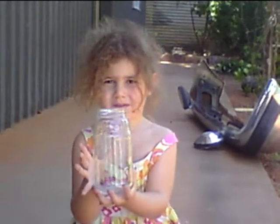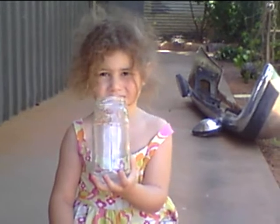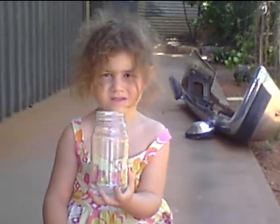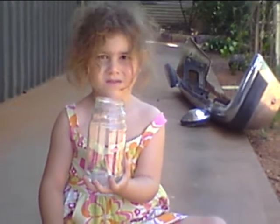Today we're going to do an experiment about rivers, and this jar is going to be our river. We're going to put lots of sand and stones in and water, and shake it all up and see what happens. Okay, so you put the stones in, Molly.